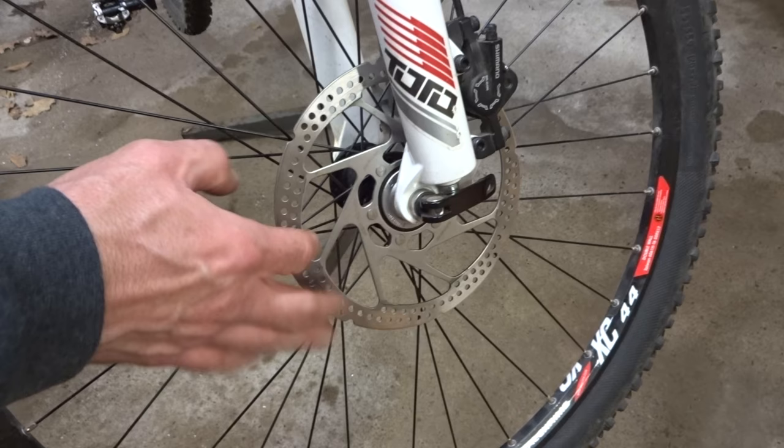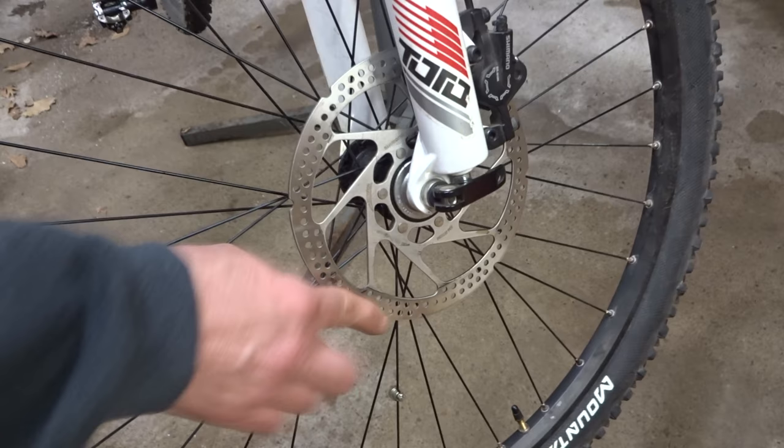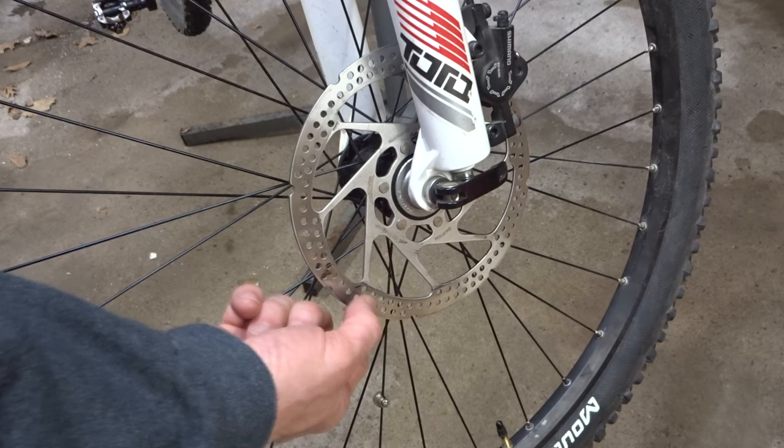So let's try an experiment here. I'm going to spin the wheel and I'm going to stop it with my hand — nothing. The outside of the rotor here doesn't need to be sharp; it can be rounded over and not sharp at all. It's not used for braking — the edge of the rotor there isn't. The flats of the rotor are used when the pads hit that.